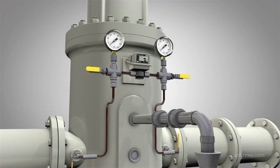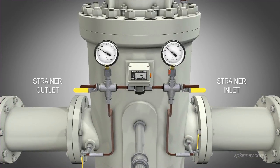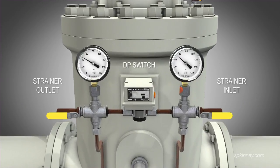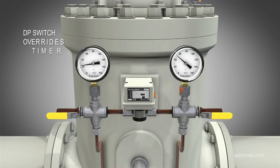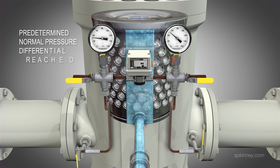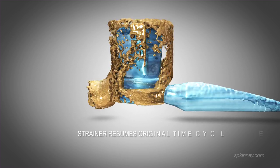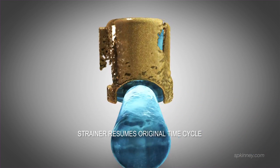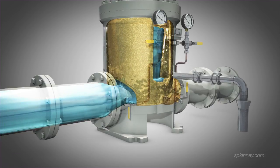A differential pressure switch installed on the outside of the unit measures the differential pressure across the strainer's inlet and outlet. This switch acts as a backup to the timer. If a large influx of debris enters the strainer, it will rapidly fill media holes and the outlet pressure will drop. If the predetermined pressure limit is reached, the DP switch overrides the timer, beginning the backwash cycle. Backwashing continues until the predetermined normal pressure differential is reached. Once achieved, the strainer resumes its original time cycle. Pressure gauges are installed on static piping lines for maintenance crews to visually inspect inlet and outlet pressure.